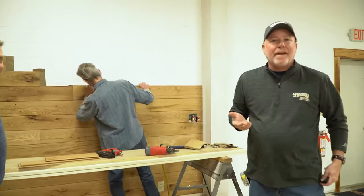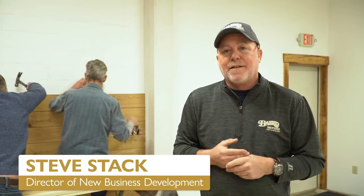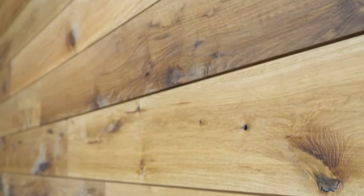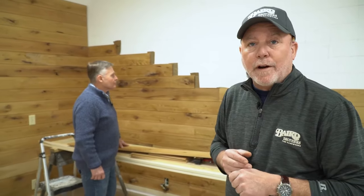Good morning everybody. We find ourselves again back in our new workshop studio build-out here at Baird Brothers Fine Hardwoods, Canfield, Ohio. I'm Steve Stack, Director of New Business Development. Today we're in the studio section of our workshop studio and we have John and Tom on site installing some beautiful live sawn white oak nickel gap siding for a backdrop for our project.